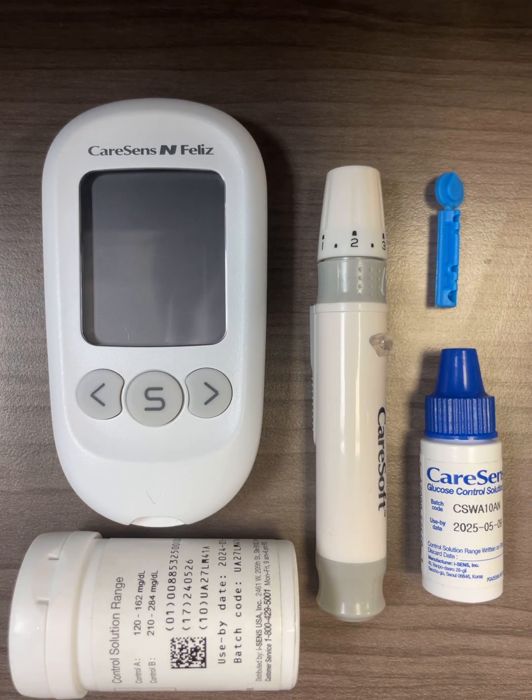Hello everyone, this is iSense USA. This video is a quick tutorial on how to use the CareSense and Feliz meter.